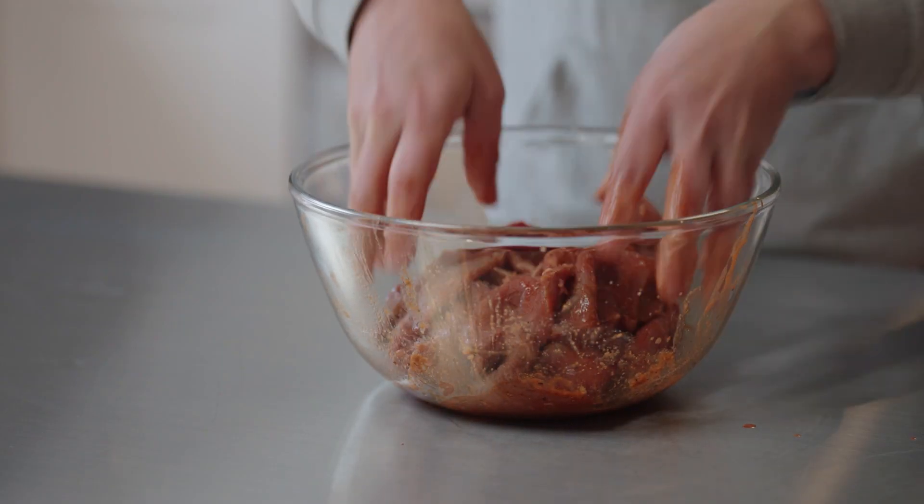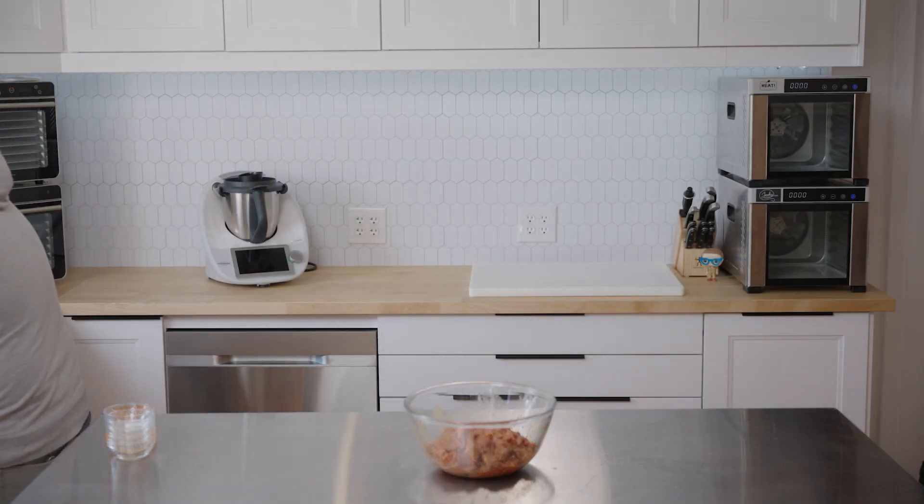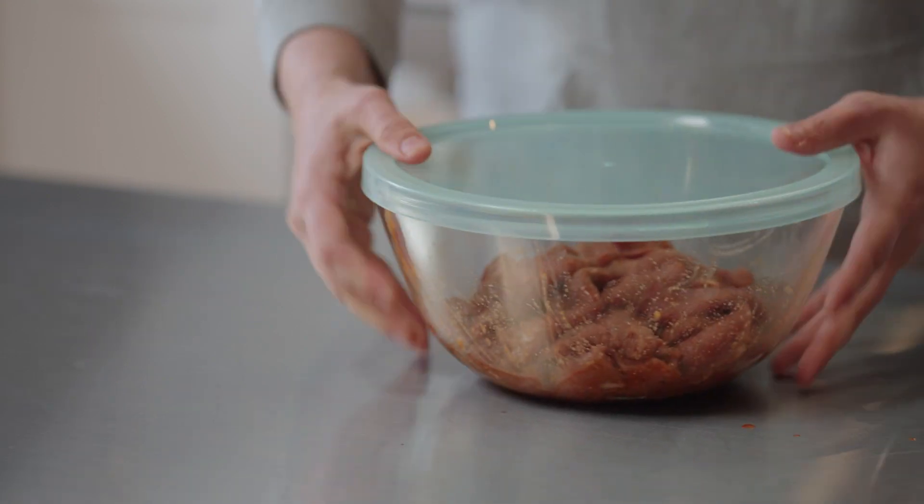Mix that stuff up thoroughly — I feel like this is really pretty good. So I'm going to wash my hands. Then all that's left is to seal that up tight and throw it in the fridge.